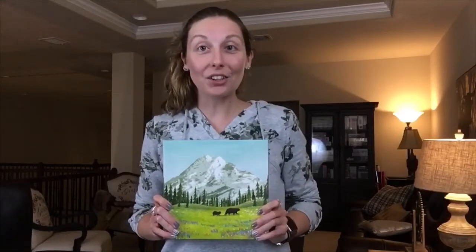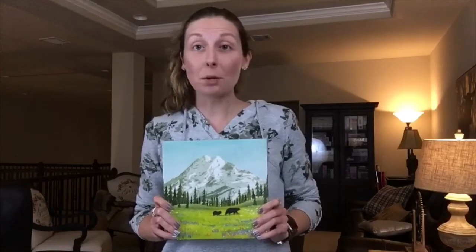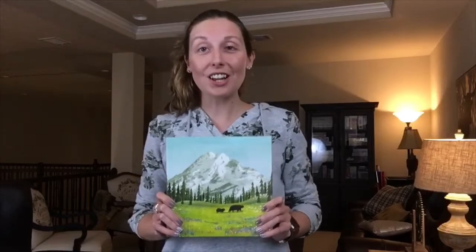Hi everyone, I'm Jackie with ILUIK Games and today we're going to be unboxing the Kickstarter edition of Parks.